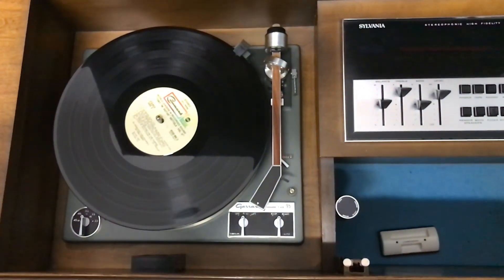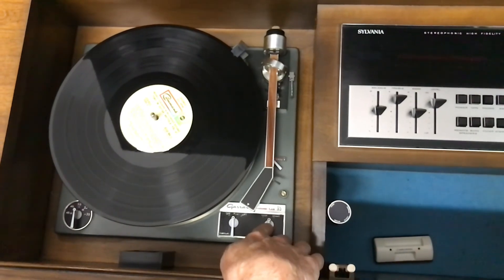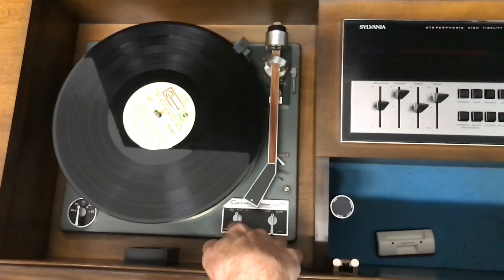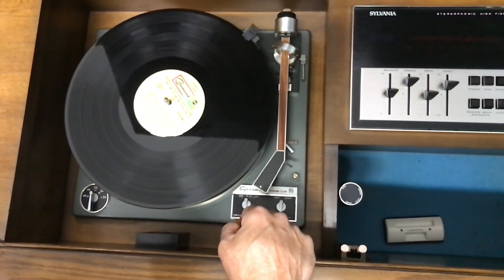So your records are tilted. To play a record, you've got two options. You can do manual, which puts it on lift, and you put the record down yourself.